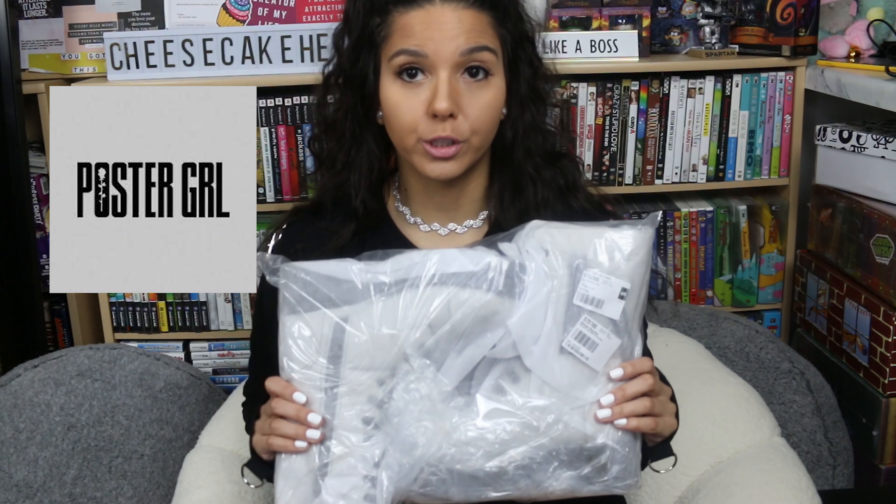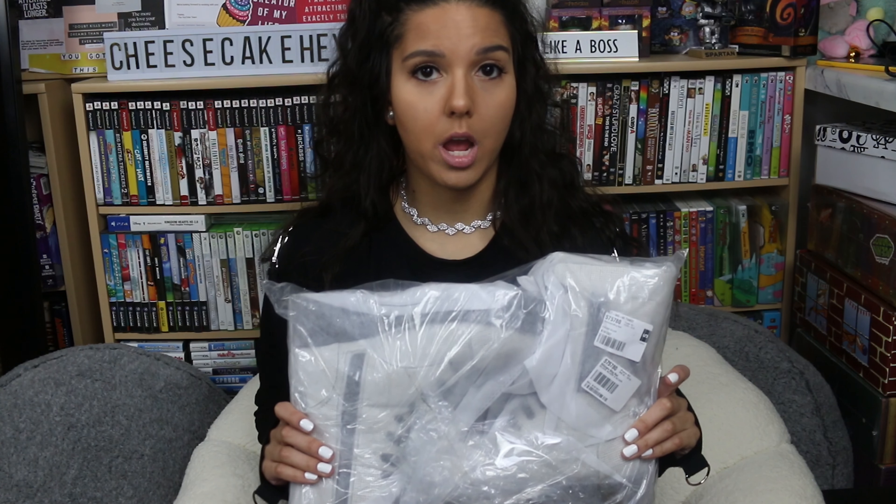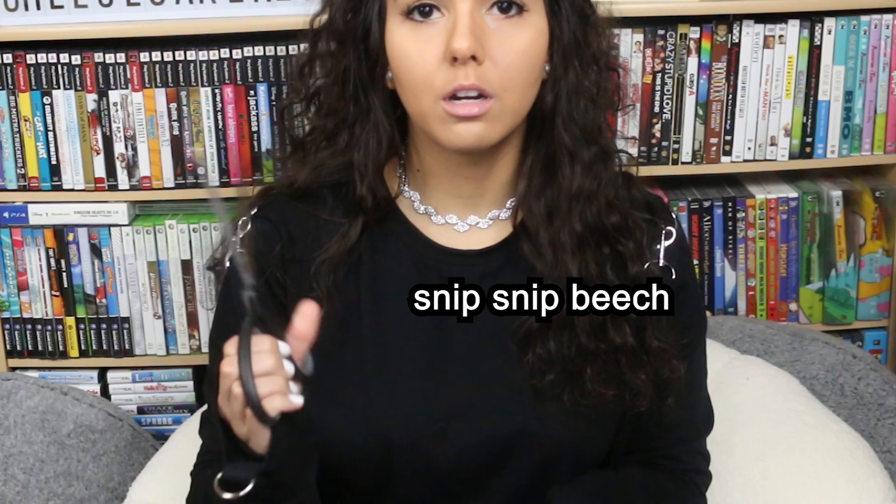I'm going to go in order from shortest to tallest boot. The first pair are Poster Girl combat boots, and they arrived not in a box, which was disappointing because I like to keep my shoes in boxes, especially if I'm going to spend an arm and a foot to be stylish. But let's open these babies up, I got my scissors right here.